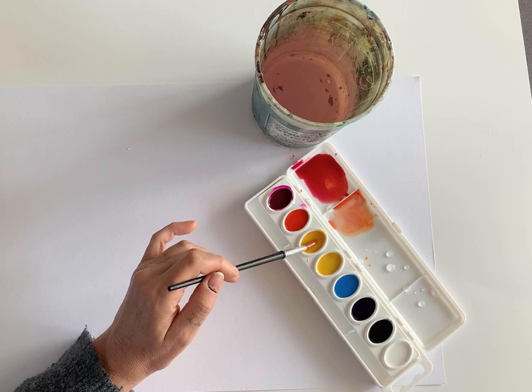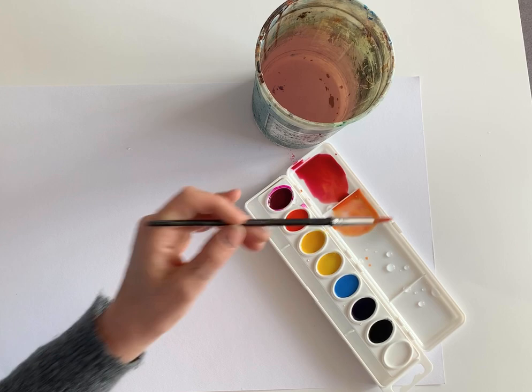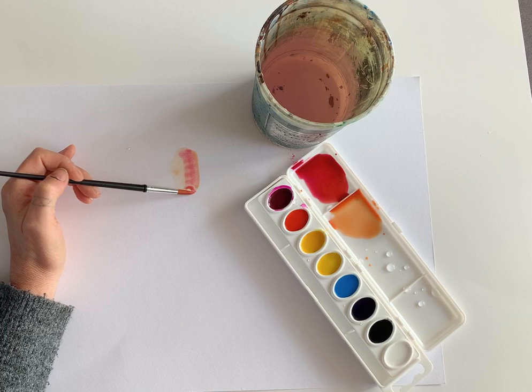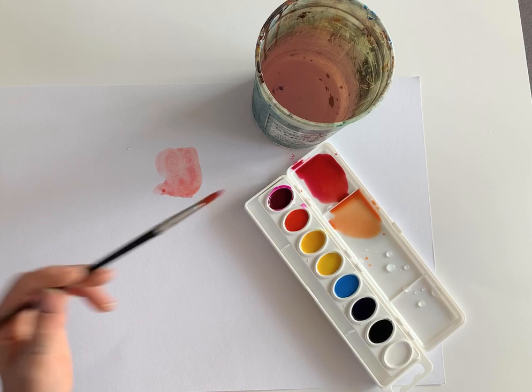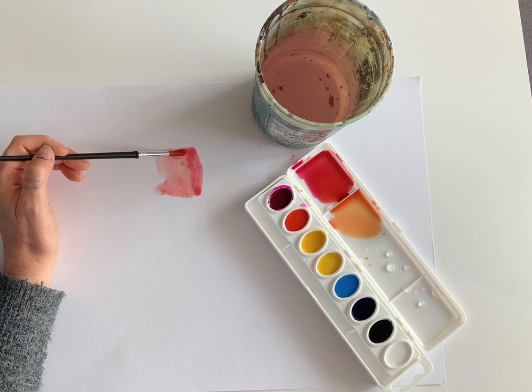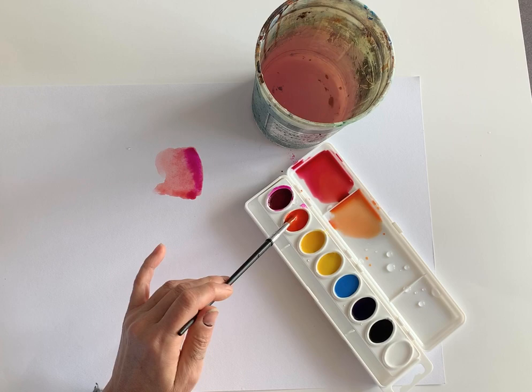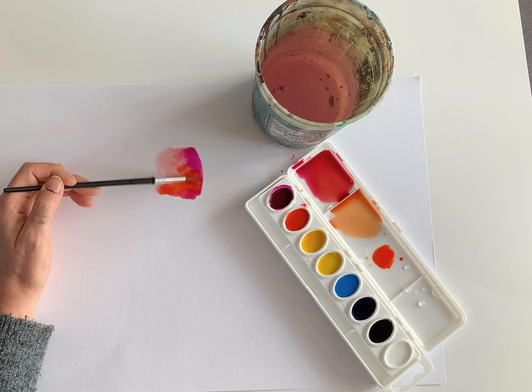Watercolor isn't opaque — it's transparent, so you can see through it. On the white palette, it gives you a sense of what it'll look like on paper. I made mine really pink and it's very light because I have a lot of water. If I wanted to make it darker, I could let it dry and layer it, or I can go in right now with more pigment straight from the hydrated pan to make it really dark.